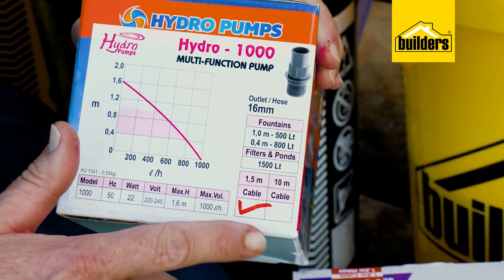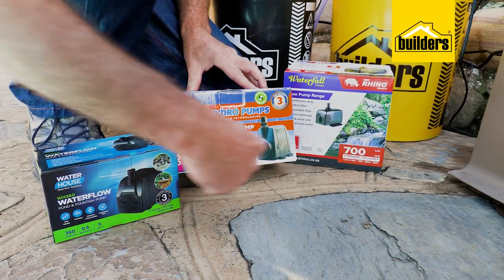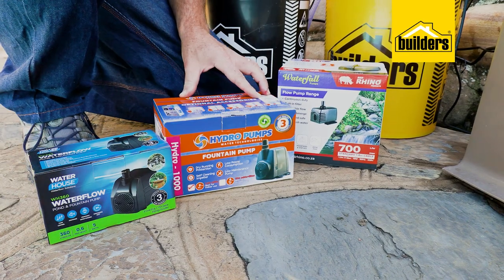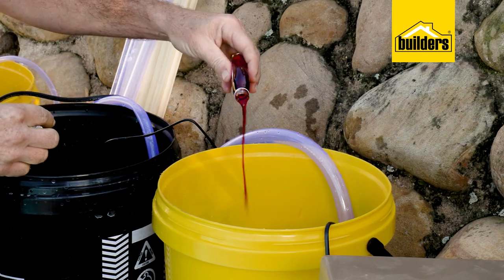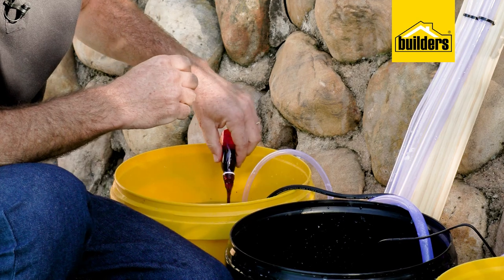Here I have three different pumps, three different brands picked off the shelf at Builders. I specifically looked for three pumps that had various outputs — these are by no means the largest; you do get water feature pumps that can go up to a five meter head. Into each bucket I'm going to add some food color so we can see the water level easier in the tubes.